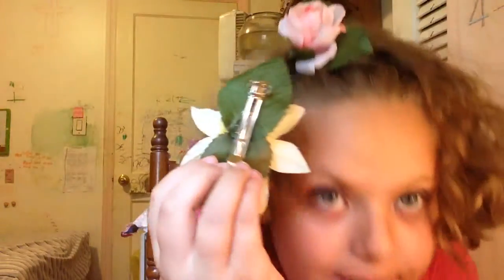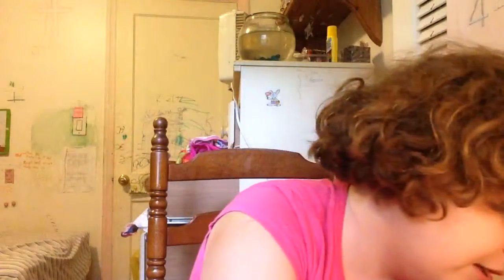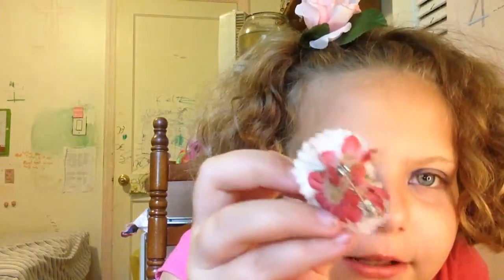Hello everybody, Kelly here. Today we are doing a DIY - I know I haven't done one of these in a while. We are doing a flower thing with little plastic flowers. You make little plastic flower hair clips, and we are also going to make little plastic flower pens, and last but not least, little plastic flower magnets. Let's get started!